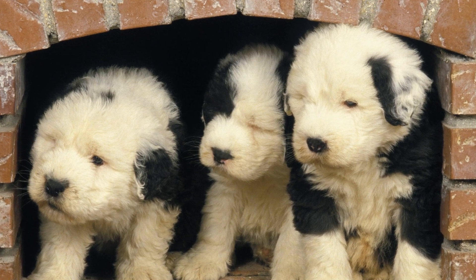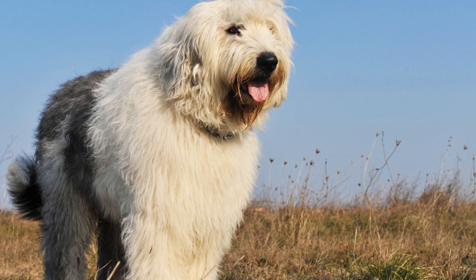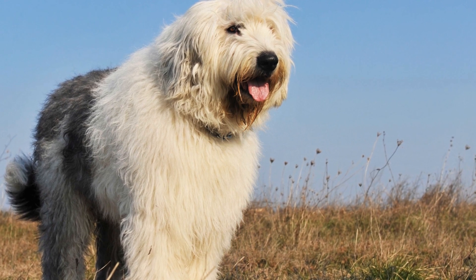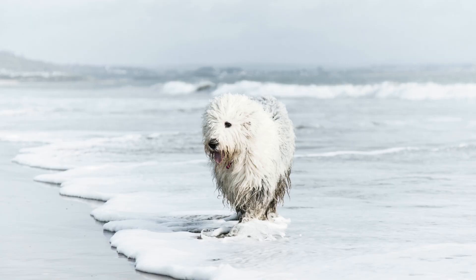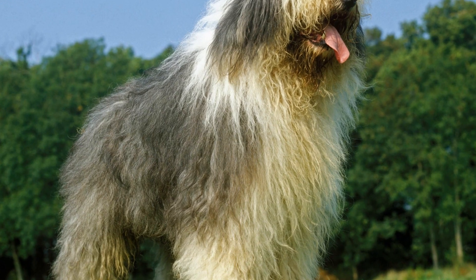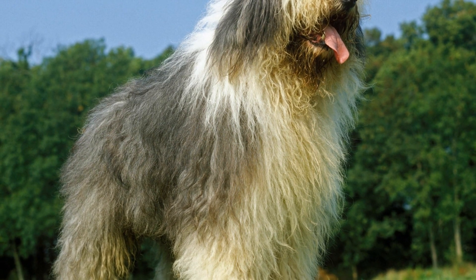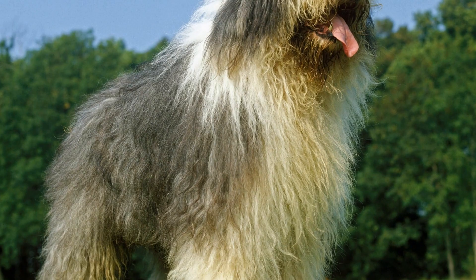Old English Sheepdog Bath Time Adventures: A Bubble-Filled Journey. Bathing your four-legged furry friend can be quite an adventure, especially when it comes to the Old English Sheepdog breed. With their long and luxurious fur, bath time can turn into an exciting and messy experience. In this video, we will explore the unique bath time adventures of Old English Sheepdogs, offering tips and tricks to make this process easier for both you and your beloved pet.